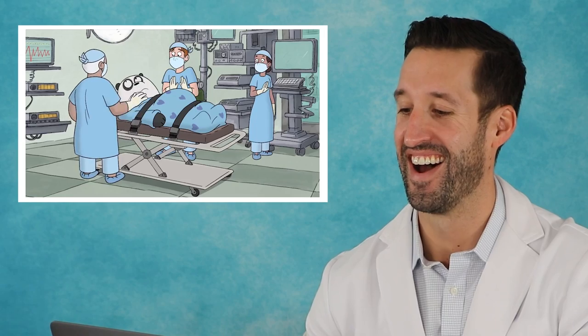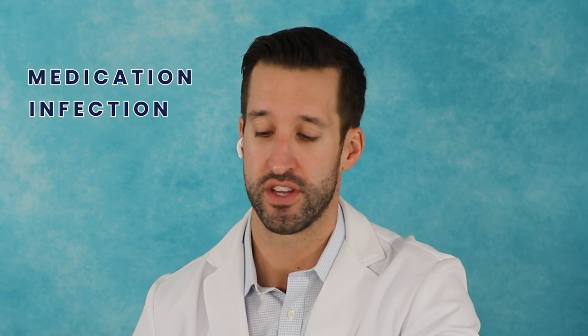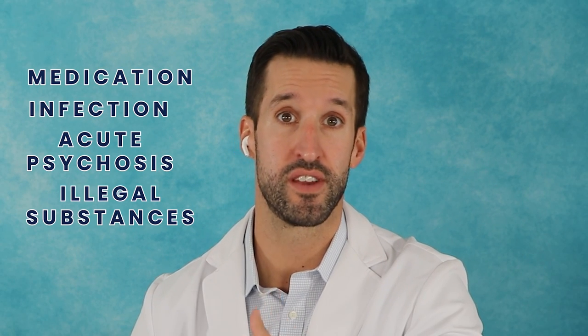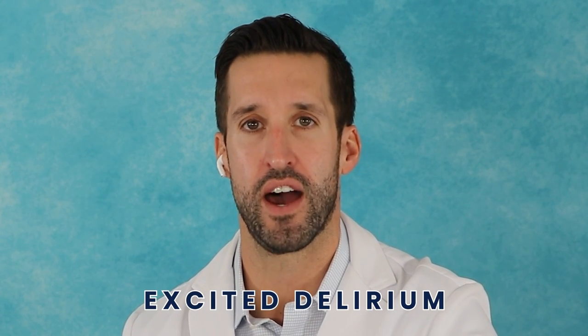He's too hysterical — get the gas. We get patients that come to the hospital all the time that are delirious. It could be from medication, infections, acute psychosis due to mental illness, or illegal substances. When somebody's in what's called excited delirium, we need to actually calm them down — considering kidney function, hydration status, and being able to give them the medications they might need. You actually need to shut that excited delirium down.